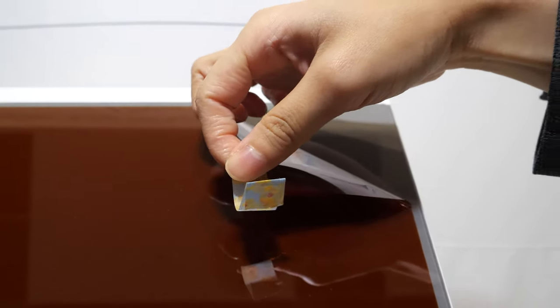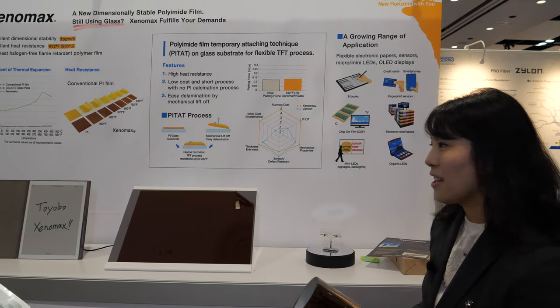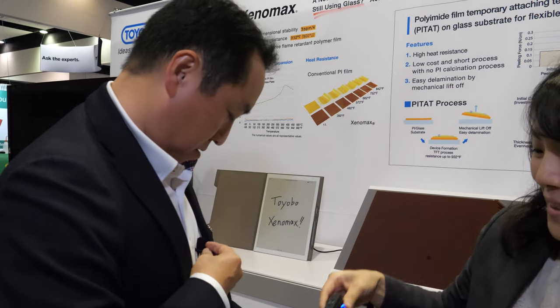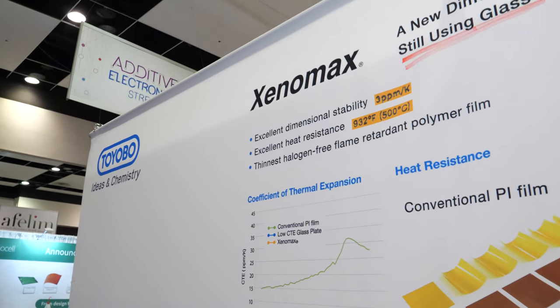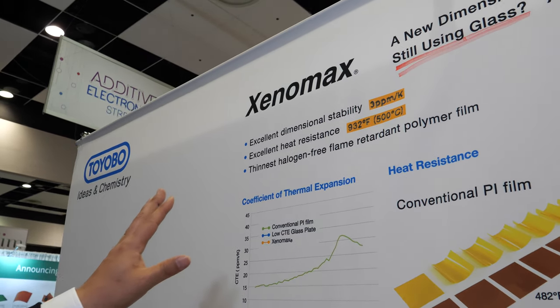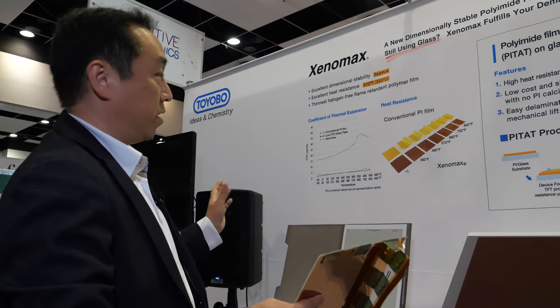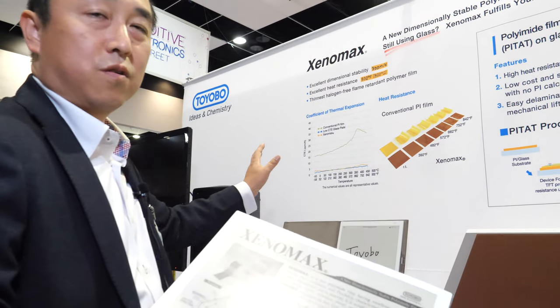The film is really thin and light — this is actually one of their thickest ones. A researcher, Mr. Tzuya, explains the technology: the film has very high heat resistance, up to 930 degrees, and excellent dimensional stability, almost the same as glass, so it can replace the TFT glass substrate used in traditional displays.